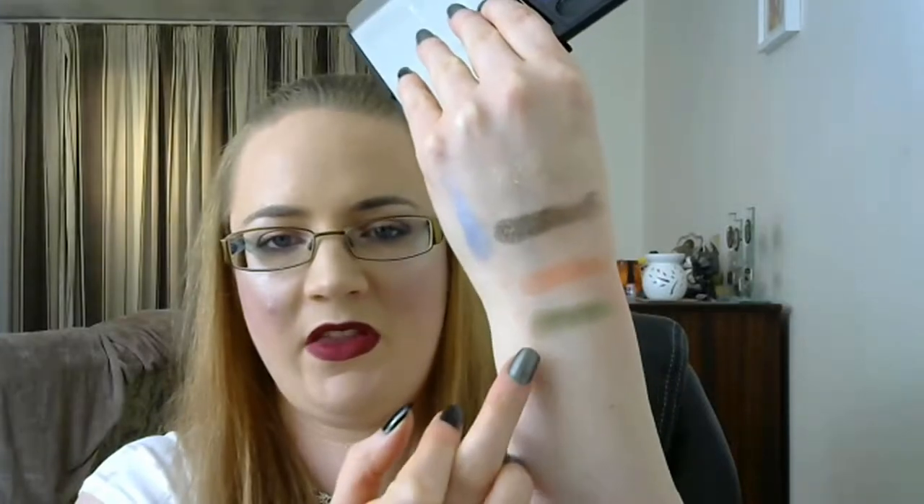The last one was Any Green Shade, and for that I'm going into the Sleek Original 594 Palette. I'm going with this top one here, which is Banksy — just a golden olive green colour.